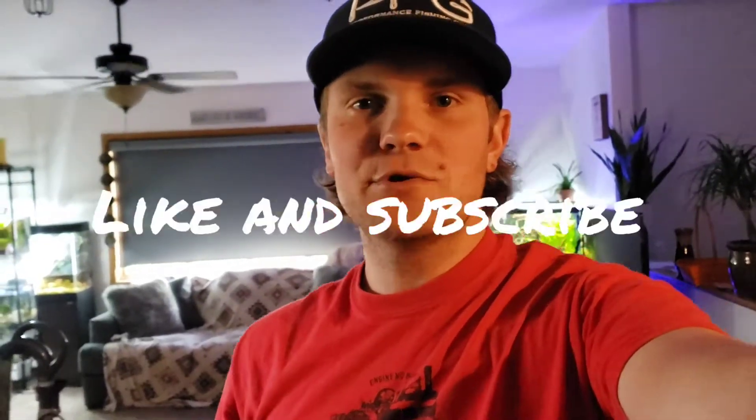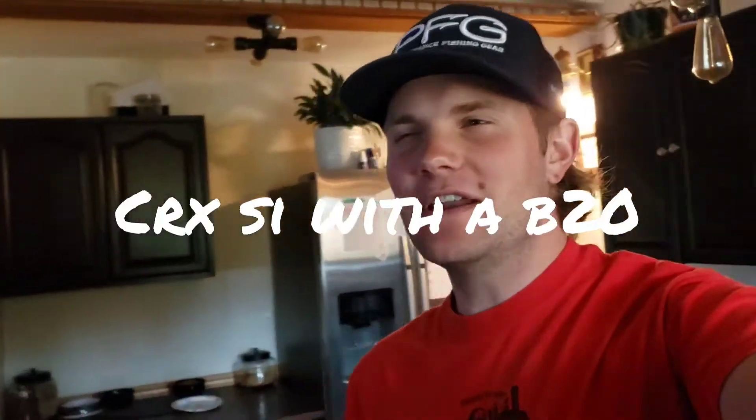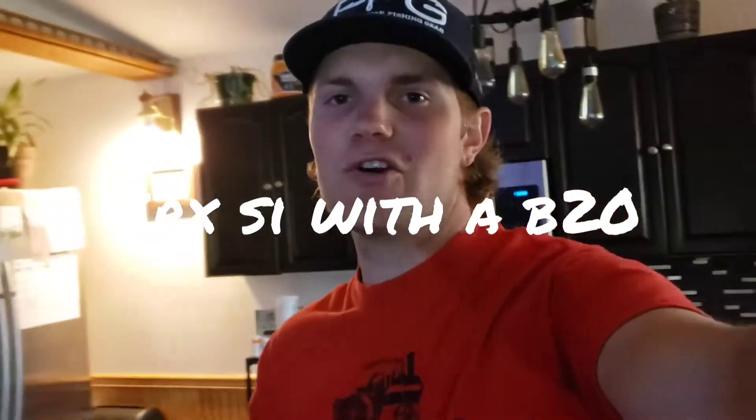Welcome back to another video in the Integra build series. We have our first ever autocross — first since 2010, so we're going on 11 years since I did my last one with a 1990 or '91 CRX SI.